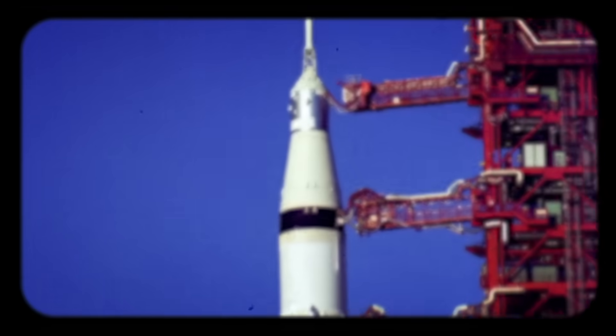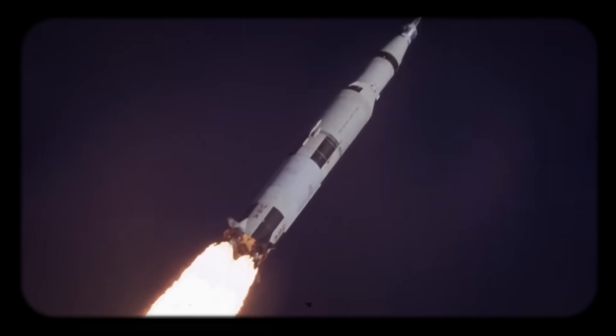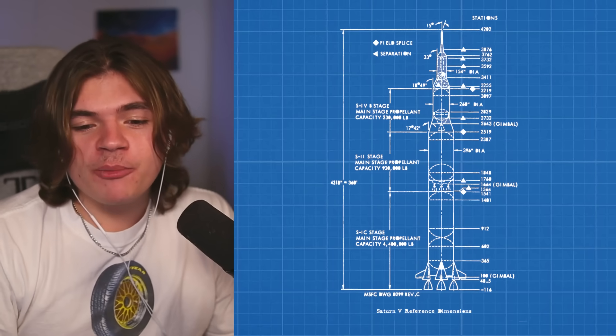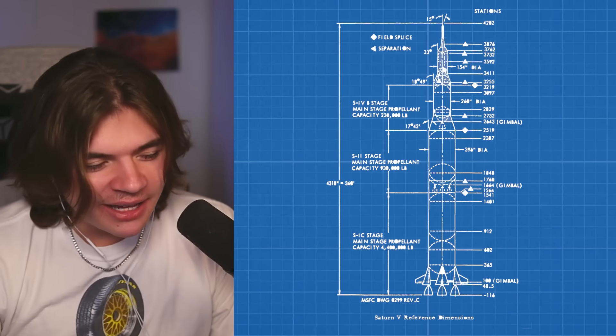The Saturn V rocket was the rocket NASA used to put the first humans on the moon. Today I'm going to build it. I'll be using a diagram from the real Saturn V to make my design as accurate as possible. Then we're going to recreate the Apollo 11 mission, trying to get all of the details as close as possible, doing what we can in Kerbal Space Program.